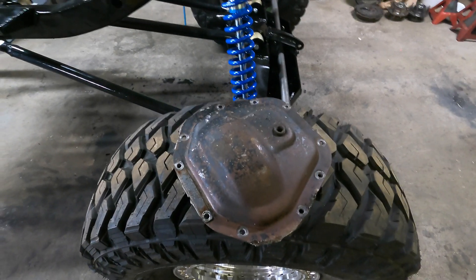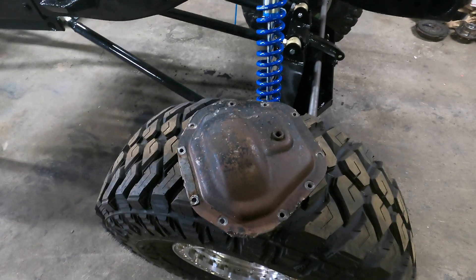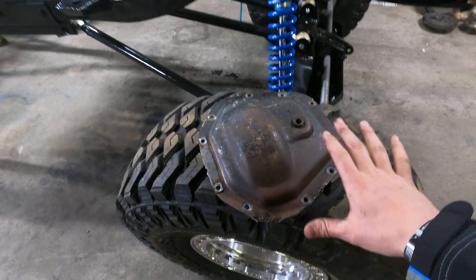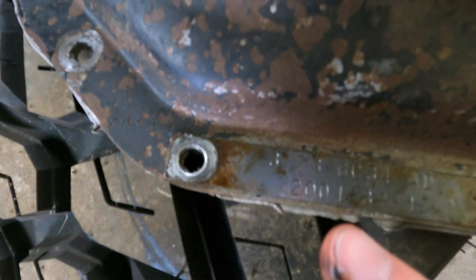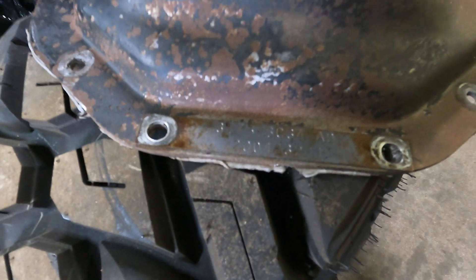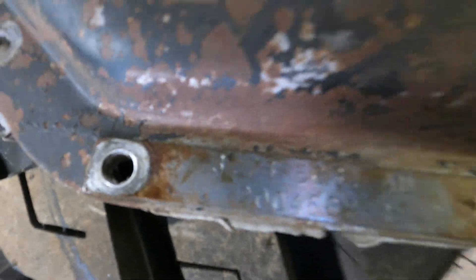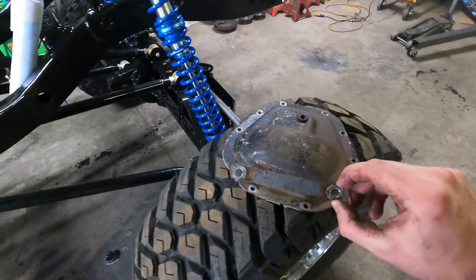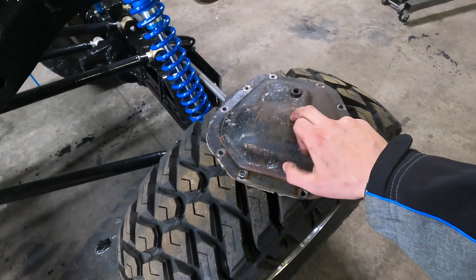Another easy way to ID the gearing inside your stock axle is by the diff cover. This is the Super Duty Dana 60 front diff cover. Some axles have these nifty little tags on the diff cover — this tag says it's a 3.73 gear ratio right there. So if your tag's missing, you can count the ring and pinion to figure it out. But if you have the tag, then you know what your stock gearing is.